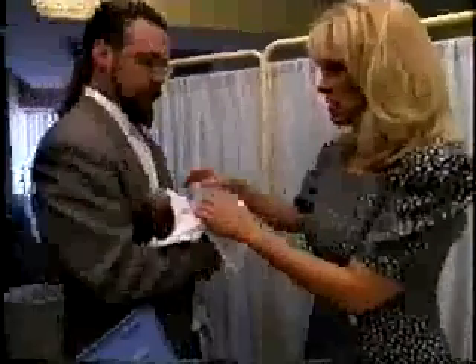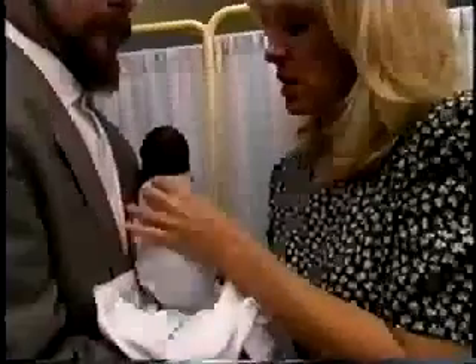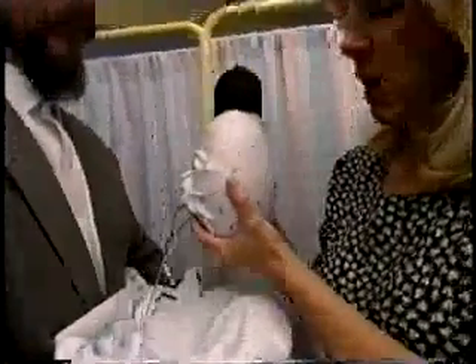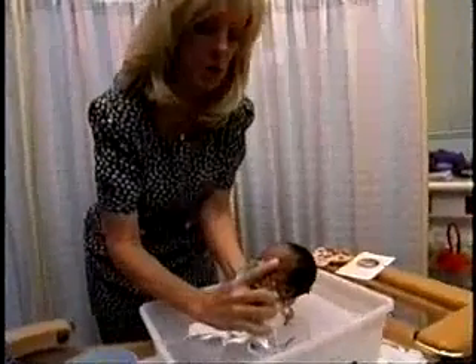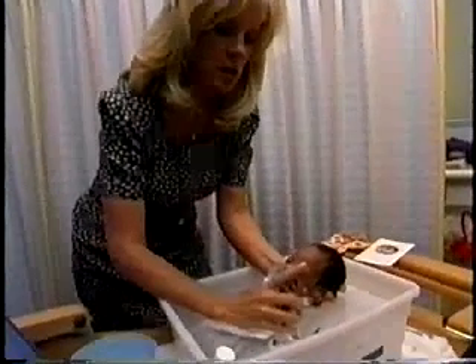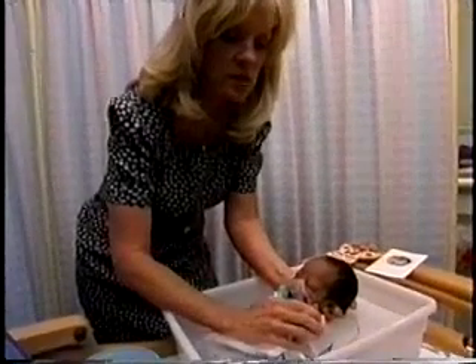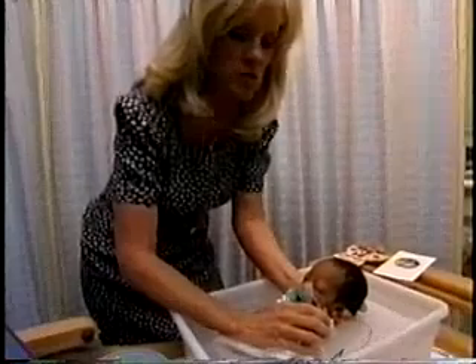We're going to take Haven and place her in the swaddle bath. She is wrapped in a swaddling cloth that's lightweight. You want to keep her in a nice flexed position, supporting her in the water. One hand goes under her head to keep her head, obviously, above the water. You really want the water at the fill line of the tub so that it's all the way up to the shoulders.